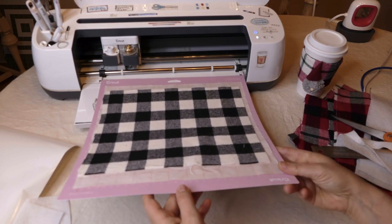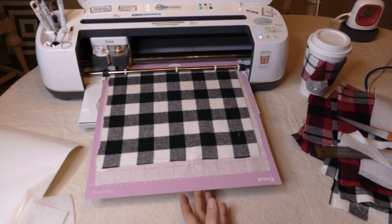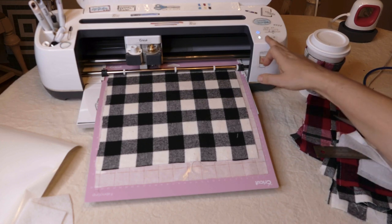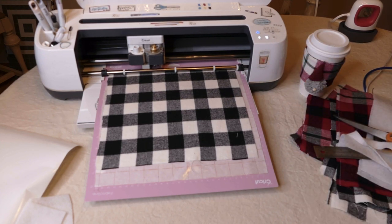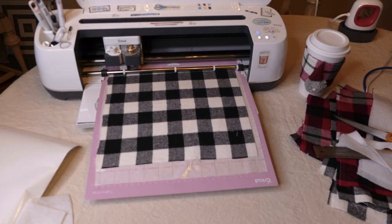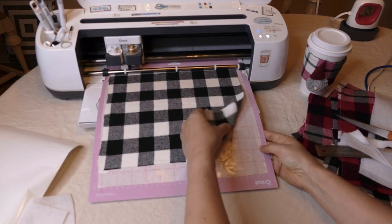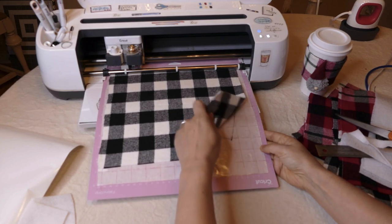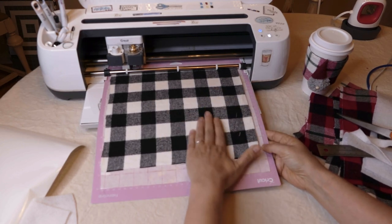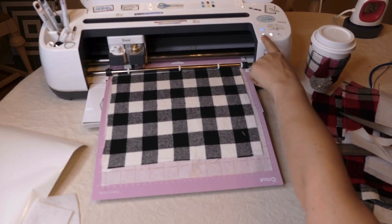We're going to say done, load our mat, and cut. Before I unload, I'm just going to check the cut — it did kind of not go through everywhere. So it wasn't quite done; I'm going to run it through one more time.